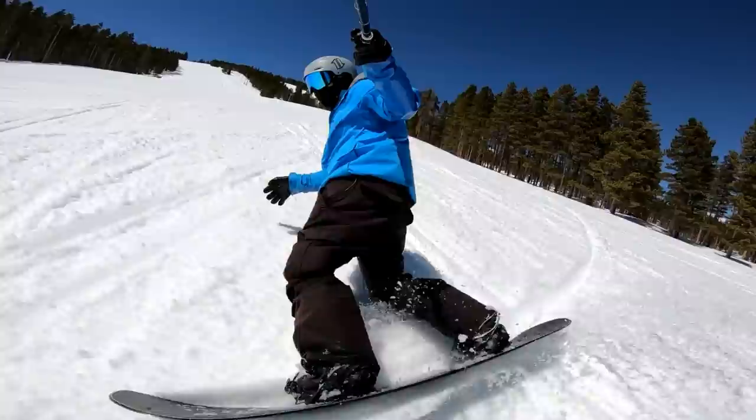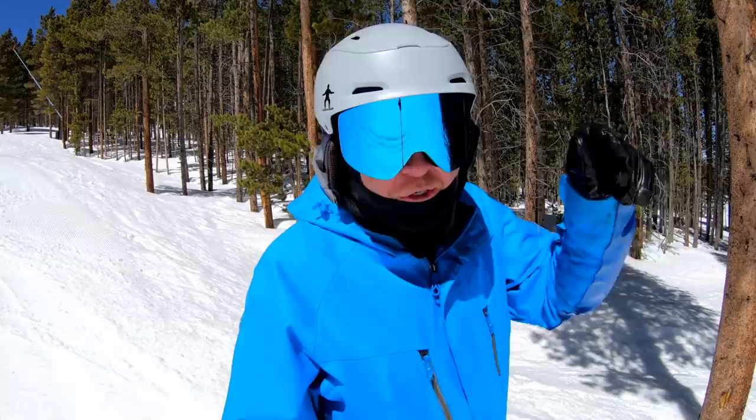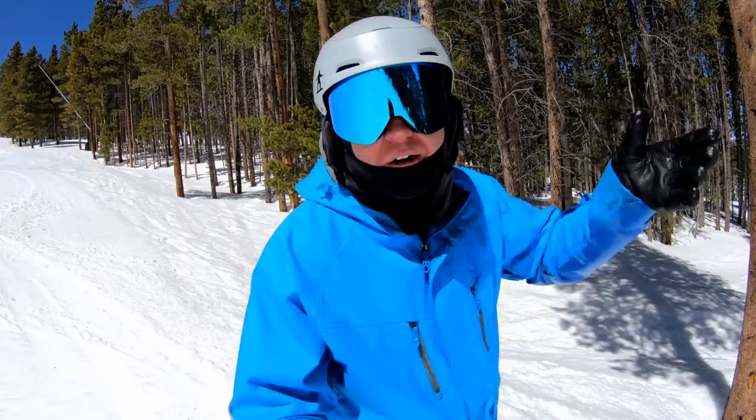If I were to try that exact same line with zero forward lean, I seriously feel like I'd be in jeopardy of hyperextending my legs. Certain tricks where I land on my heel side edge hard — I probably wouldn't stomp all of them. I'd just wash out because I have no way to finesse that metal edge into the snow and control how much pressure I put on it. I'd have to extend my legs and wouldn't be able to absorb the landing properly.